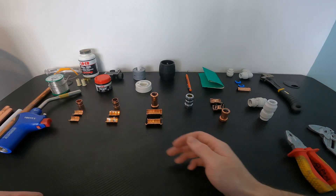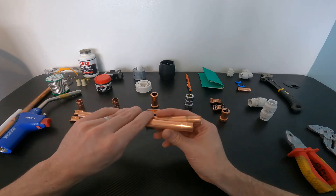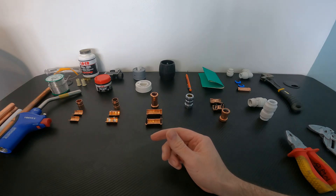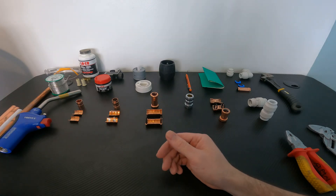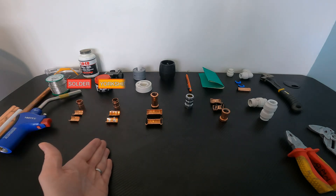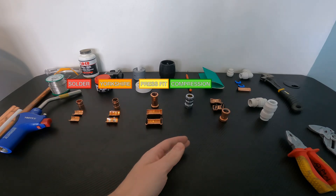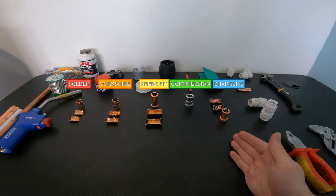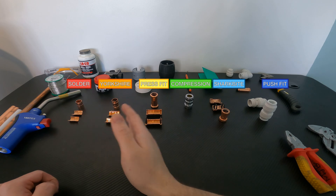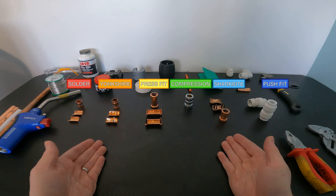Hey guys, in today's video we're going to be taking a look at all the different types of plumbing fittings available to you on the market for connecting up your pipe. By the end of the video you should be able to make an informed decision on the best type of fittings for you. The options available are soldered fittings, Yorkshire fittings, press fit fittings, compression fittings, shark bite fittings, and push fit fittings. We'll go through these one by one, showing you how to connect them and covering the advantages and disadvantages to each method.